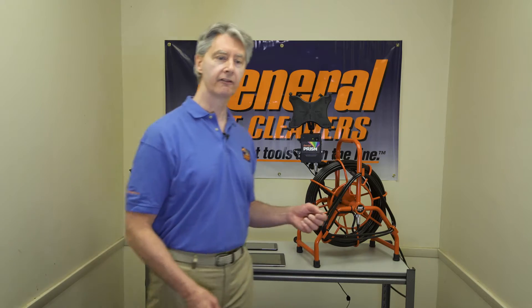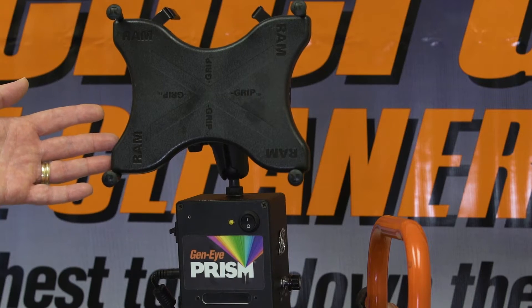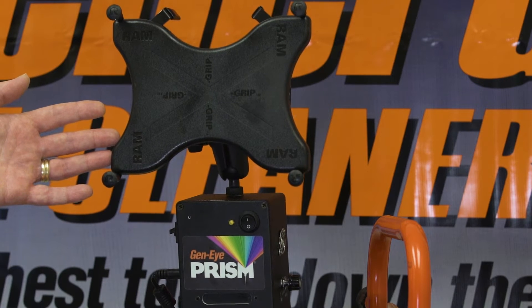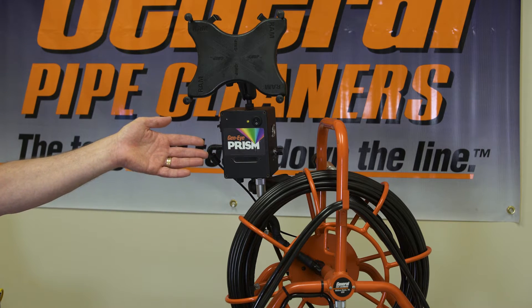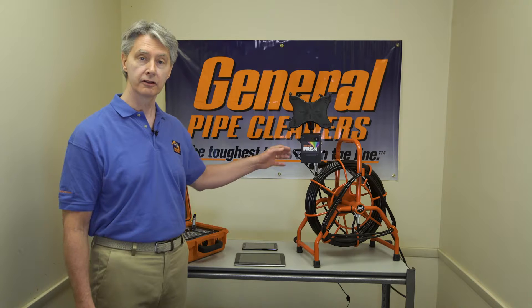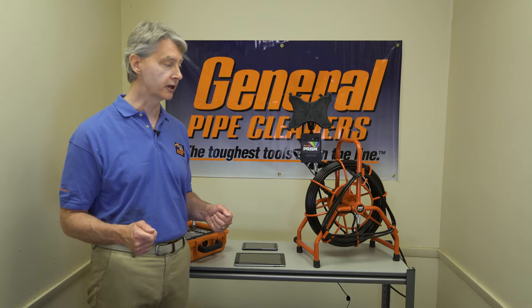So behind me I have a couple devices. I have the Geni Prism. It's unique because it doesn't have a monitor. It has a cradle where you can put your own device. This is set up for a tablet, but we have smaller ones for smartphones as well. This attaches to whatever reel that you might have already and allows you to use Wi-Fi in the daily application of drain cleaning recording. You have to use your device, be it a tablet or a smartphone, either Apple or Android-driven, in order to become the monitor for that unit.